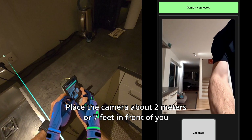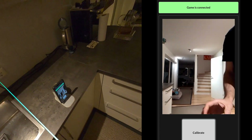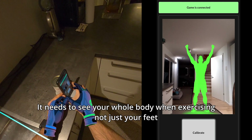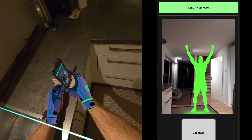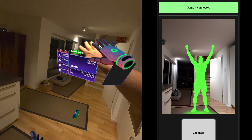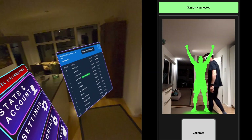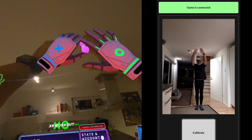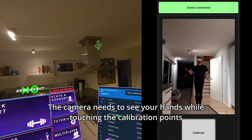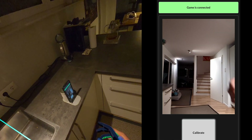Place the camera roughly in front of you — it does not need to be perfect, but it needs to see your whole body when you're back in the center. The camera should be looking at the play space where you'll be exercising, and when you are in the center it needs to see your full body, not just your feet, because you also need it for calibration.